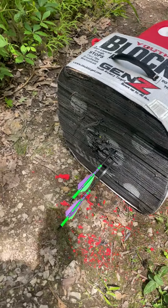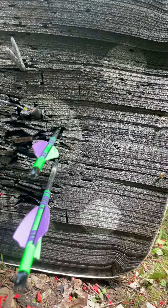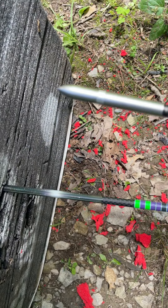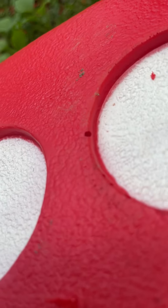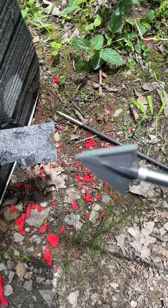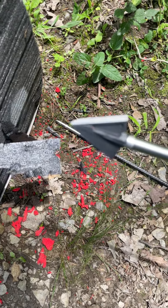All right guys, that looks pretty good there. Can't ask much more than that. Field point. There's a Tough Head Evolution 2.0.